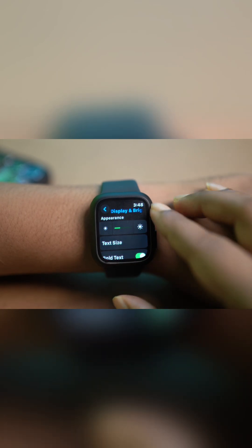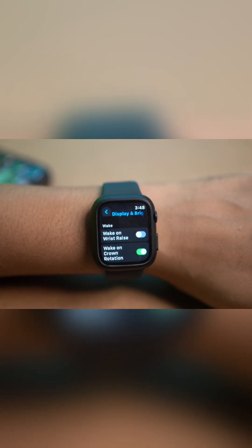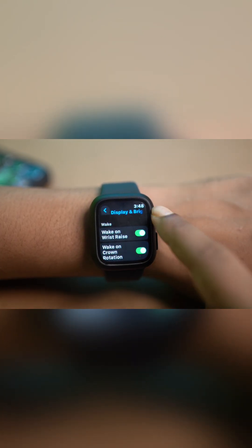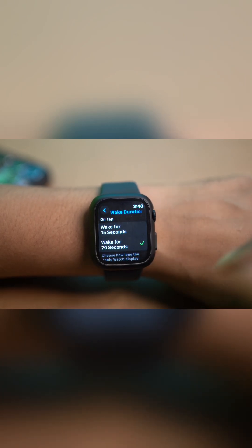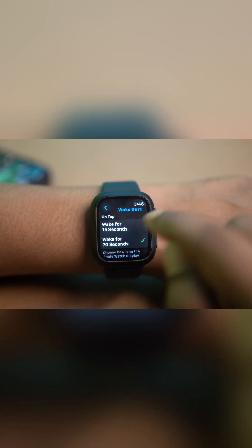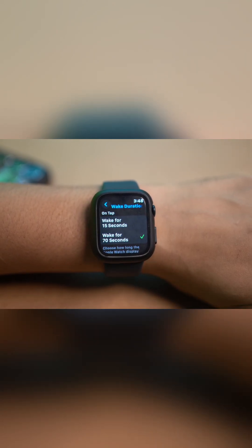Tap on that. From here, if you scroll down a little, make sure first of all that this is on. Now you can see there's an option called Wake on Wrist — if this feature is disabled, then mostly you'll face the problem. So just go and turn this feature on and your problem is going to be solved. You can also select the duration — you can put it on 15 seconds or 70 seconds, whichever you like.